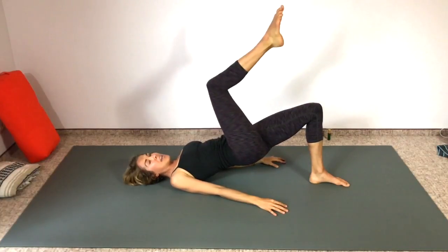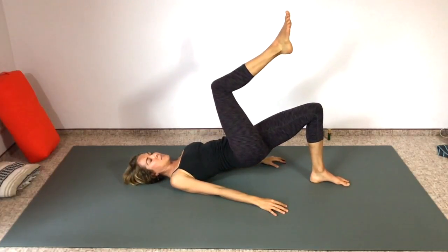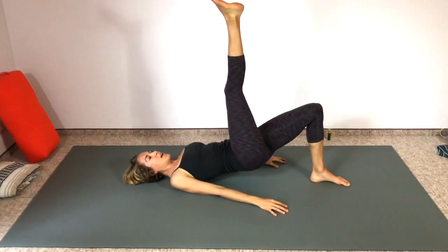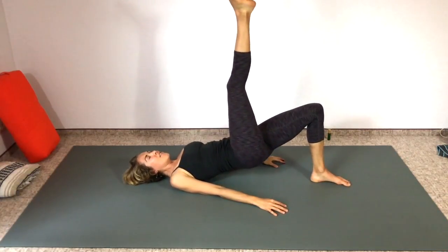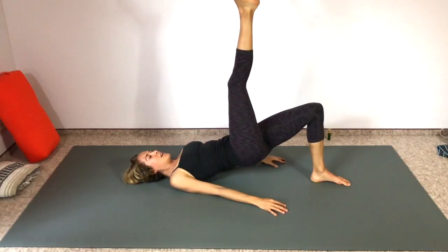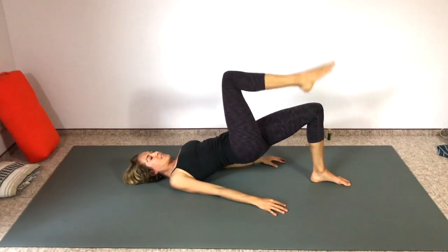Legs straight up to the sky — you can bend the knee if you have tight hamstrings, or keep them straight. Pulse it up, counting down from ten to one. Switch — keep the bum lifted.